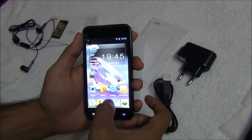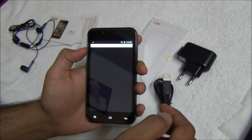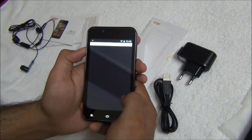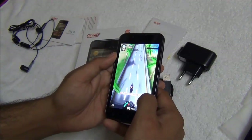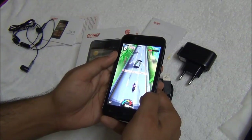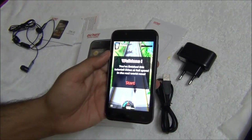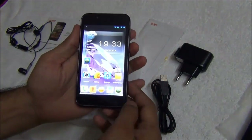The phone handles Subway Surfer with ease, without any lags or problems. Let me also show you a demo of Racing Moto, which is a popular racing game on the Android platform. So it is doing good on normal and moderate games.